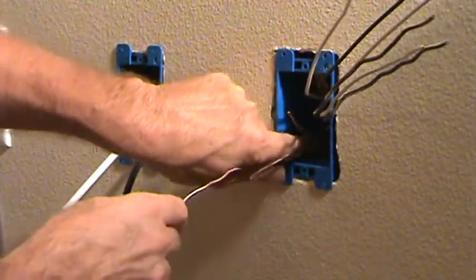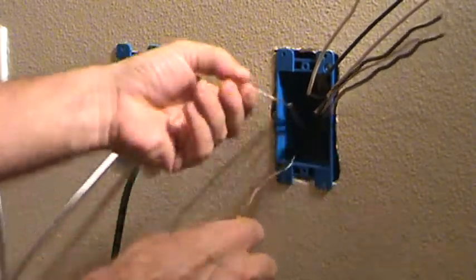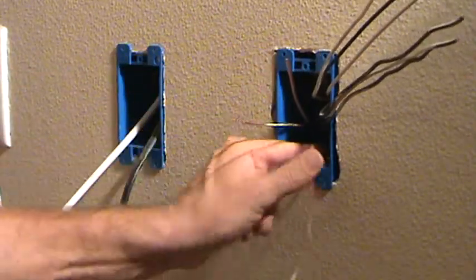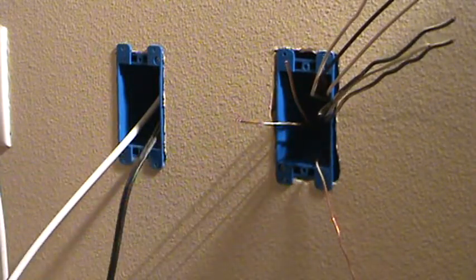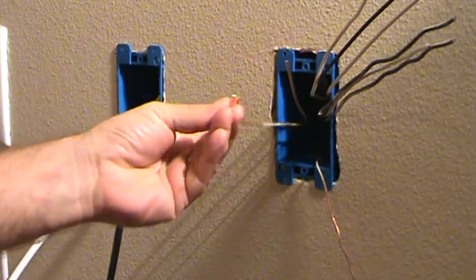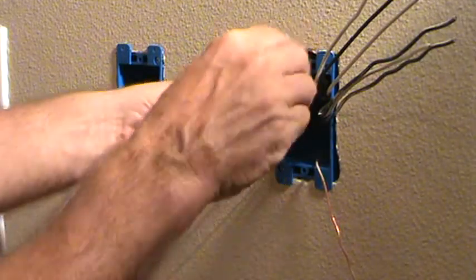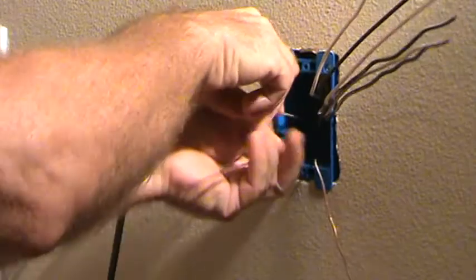If you've been watching some of my other videos, you probably already know how I'm going to do this. I'm going to start with the shortest wires. I've got two shorter ground wires — I'll deal with those first and leave the long one for later. I'm going to take a little ground cap — it's just a little coupling like that — and put these two together.